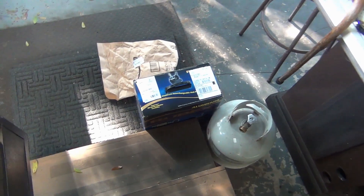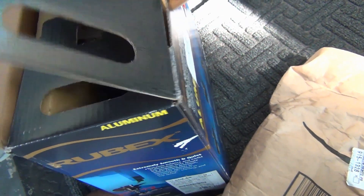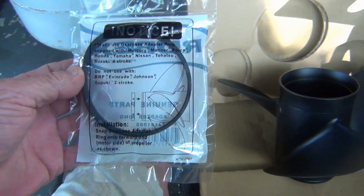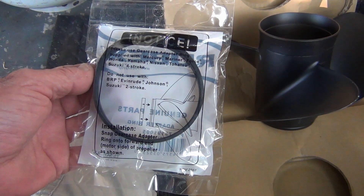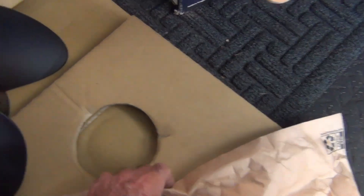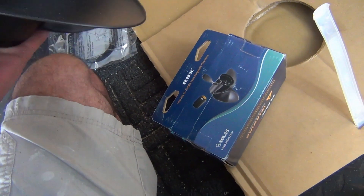All right, baby — it's here! It's an unboxing video — I hate unboxing videos. Oh, what is this? 'Do not use with Johnson & Evinrude Suzuki 2-stroke.' This is what I'm talking about. Yeah, it's got the hub kit. People are selling these props but you've got to have the hub kit. Made in Taiwan. Oh boy.